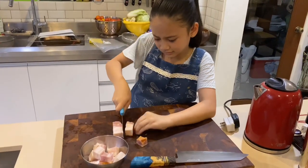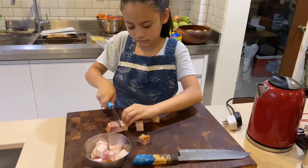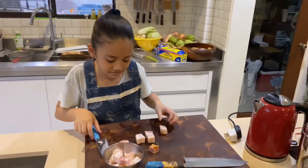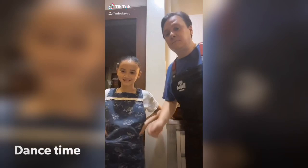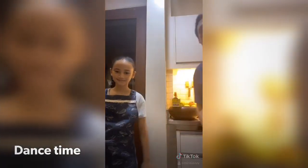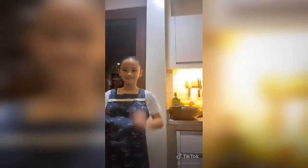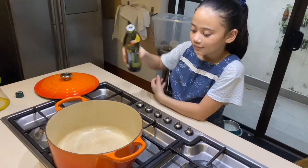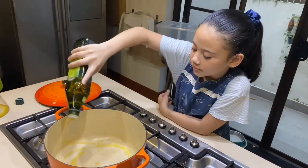We're cutting the bacon in cubes — that's good. We're gonna heat up the pan and put in a bit of oil — that's enough.